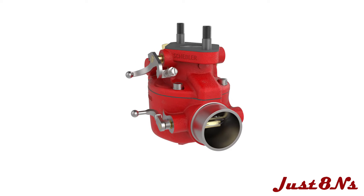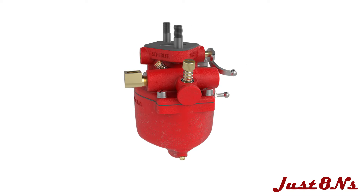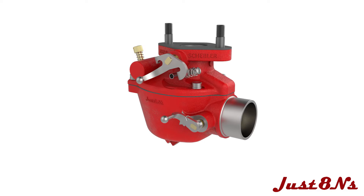This video details the assembly of the carburetor after cleaning or installing a rebuild kit. There may be some minor differences between your carburetor and the ones shown, but most of the assembly procedure applies to all the TSX variants.